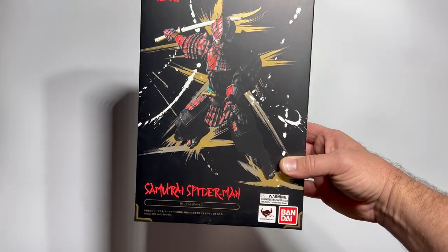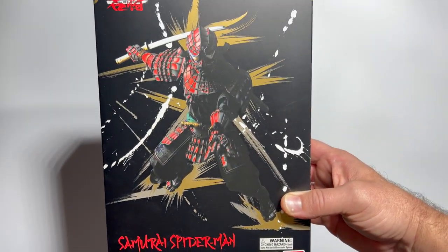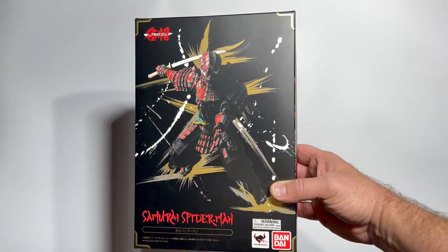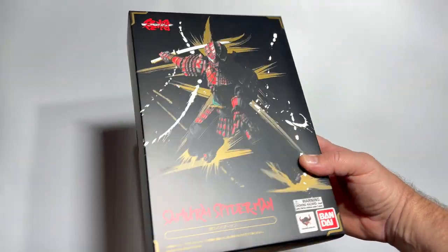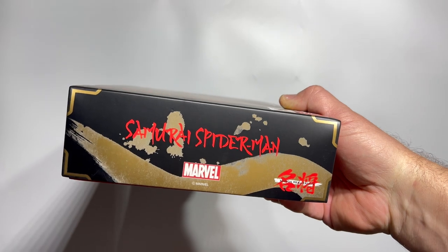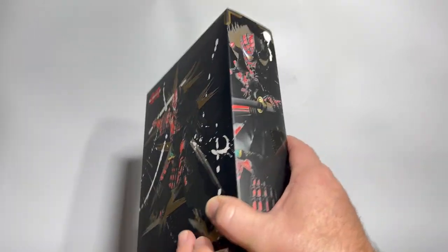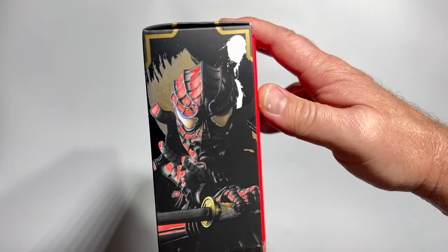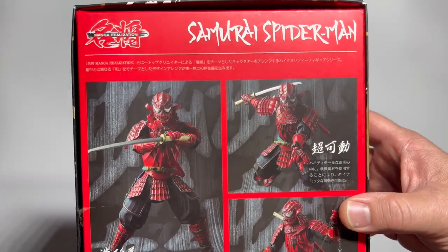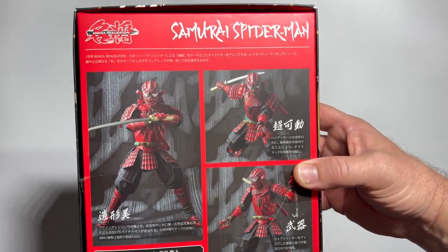So here it is, the Samurai Spider-Man from Bandai. I think this was in their S.H. Figuarts line. Really cool packaging. I want to say this came out in like 2017, so it has been stuck in storage for six, seven years — I just absolutely forgot about it. I'm sure what I did was I pre-ordered it, and then when it came in, I just didn't really have any kind of place for it in my display, and it just ended up in a box, and then ended up in storage. Kind of like what happened with the Ark of the Covenant.